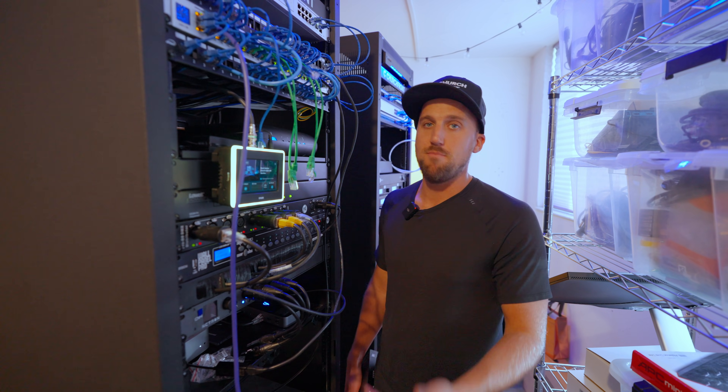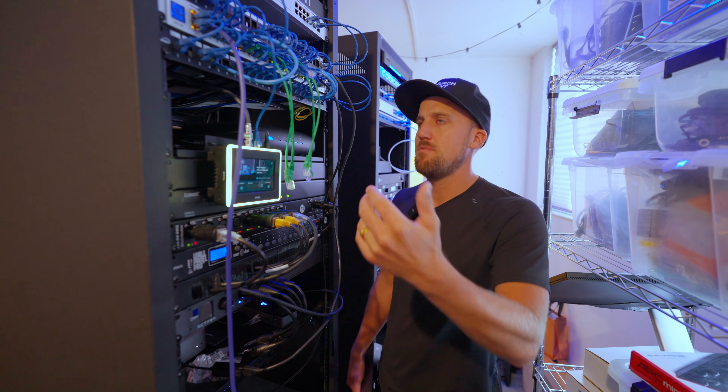Another cool use case I've seen of KVMs in a church is having a KVM workstation on your stage next to a drum set or keyboard position, where your music director controls Ableton or whatever track software you're using. Someone else on the production team can remote in to that workstation with KVM to help set up the tracks session or configure MIDI cues going to ProPresenter. Just another handy use case for a KVM scenario.